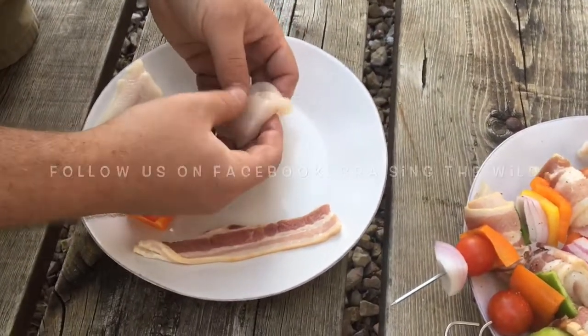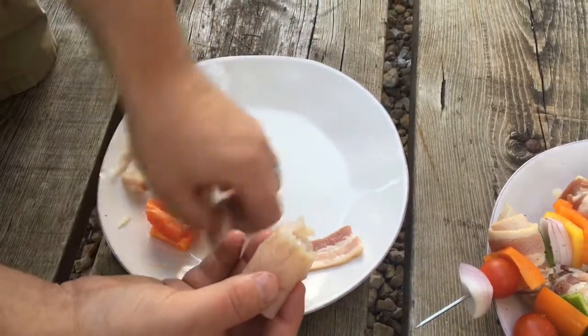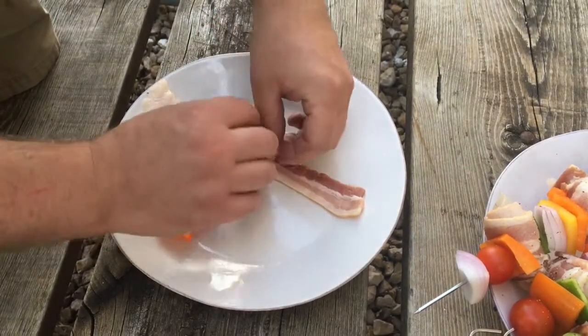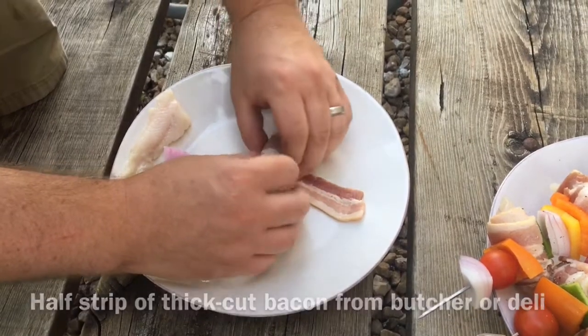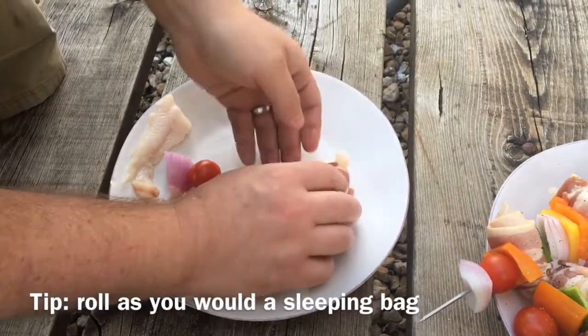Here we are with our eater fillets, 15 to 20 inches, simply filleted. We're gonna roll it up, then we're gonna take half a strip of bacon — go to your deli and get bacon, not the packaged stuff — get it from the deli, and for the thicker cut we're just gonna roll it in the bacon.